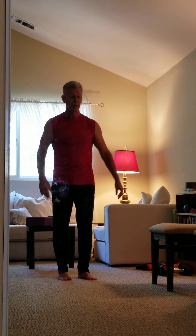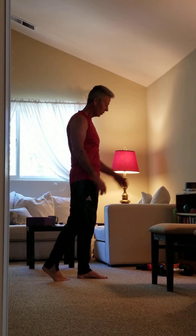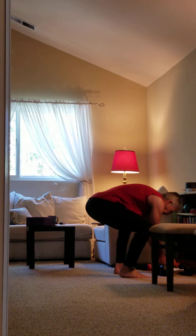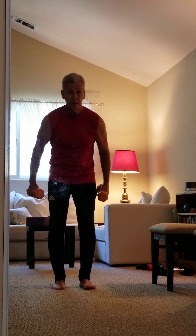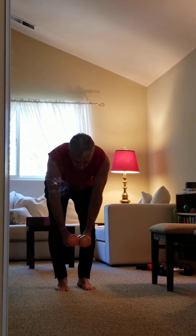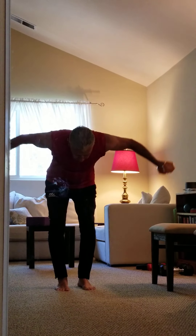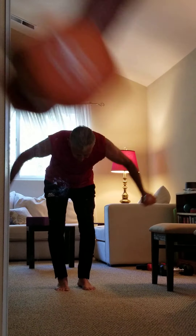Now we're going to do lateral raises again, but bent over, because I want to work this upper part through here. Grab some dumbbells, bend down, stick the butt up a little, and keep the back nice and straight — don't want to be rounded. And we go: three, four, five, six, seven, eight, nine, and ten. Good job.